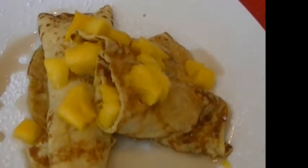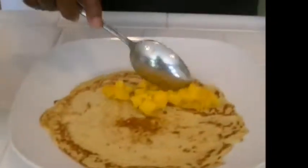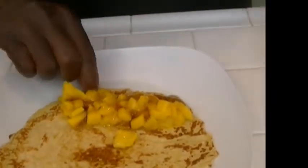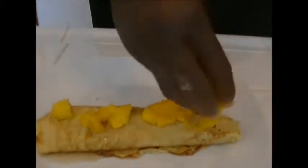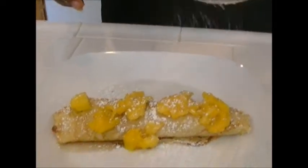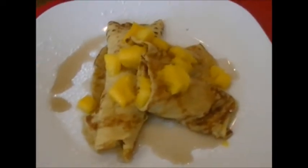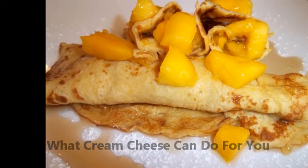To get the final product — mango crepes with mango filling — using Philadelphia regular cream cheese, you would take a scoop of the sliced or cut-up mangoes here, drizzle some syrup over it, roll it up, drizzle some more syrup this way, top with some more mangoes if you would like, and then put a dash of sifted confectioners or icing sugar. And there you come out with my mango crepes with mango filling using regular Philadelphia cream cheese. Thank you.